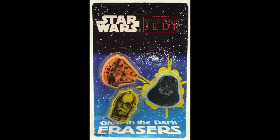For those kids that did their homework in the dark, they made Star Wars glow-in-the-dark erasers. It was a three-pack: a Darth Vader head, a C-3PO head, and a pink Millennium Falcon. I never had this one, but that Falcon would have been cool to have.